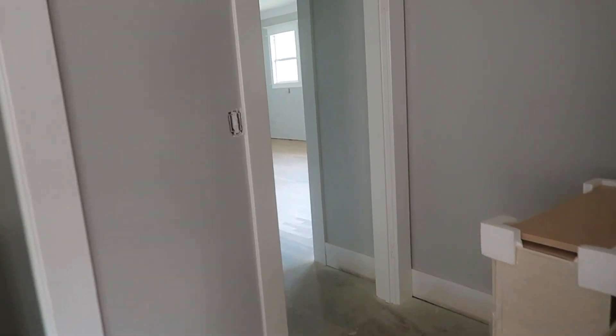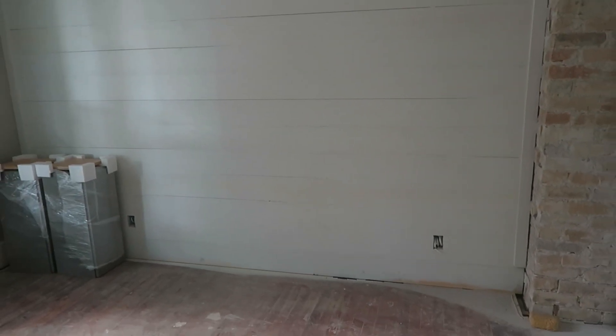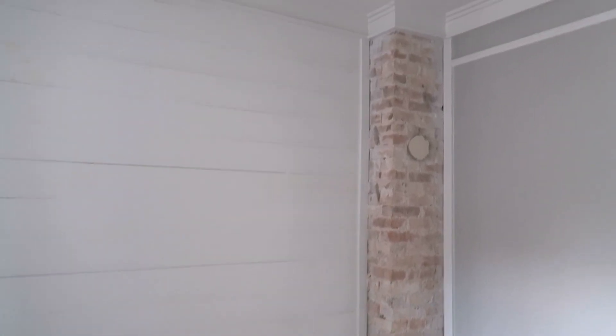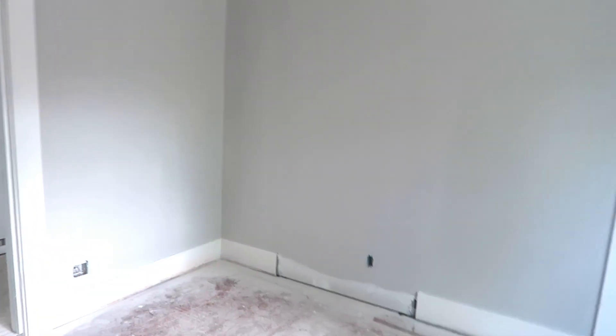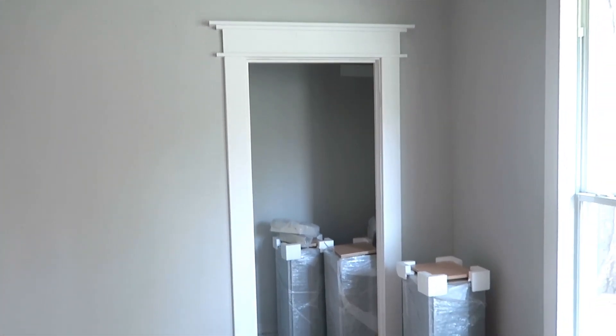I'm going to walk back through into the master bedroom, then through the hallway into our son's room. Everything is turning out so pretty. This is another shiplap wall — some yellow is pulling through from wood filler, so we're going to do another coat on that. The shiplap walls are going to get another coat of paint, but look how pretty that brick pops against the shiplap and gray walls. We're going to do a little desk station for our son right there, and I have another cool DIY project planned for his TV area.